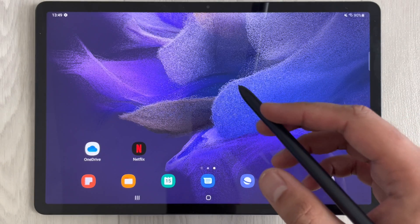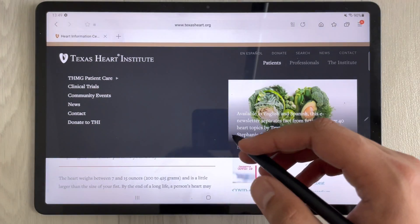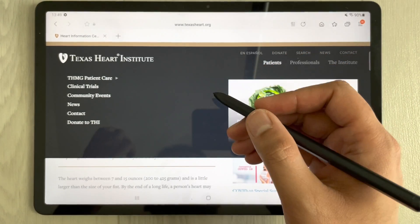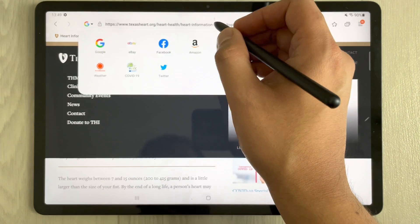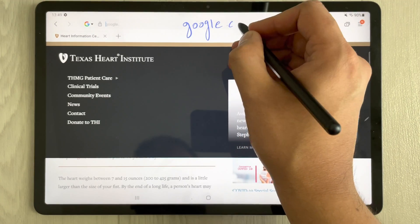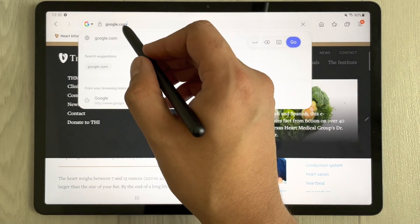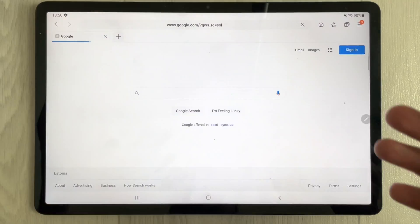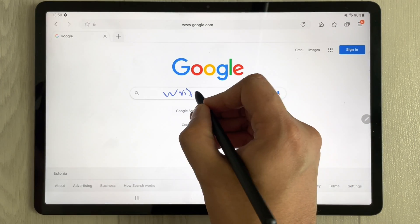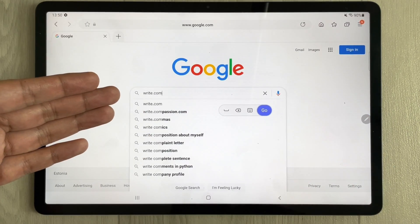The next feature is S Pen to Text. Open a browser like Samsung Internet and write in the address bar with your pen — for example, write 'google.com'. It converts your handwriting into text and opens the website. You can write any web address and it will be converted to text.